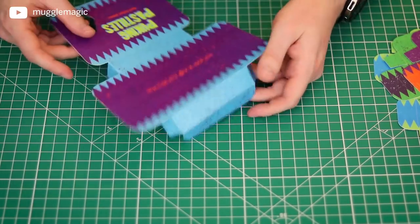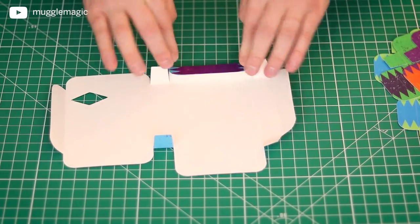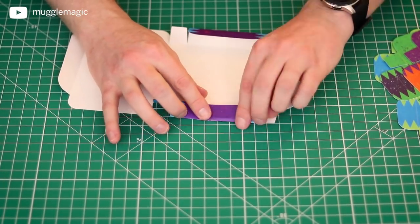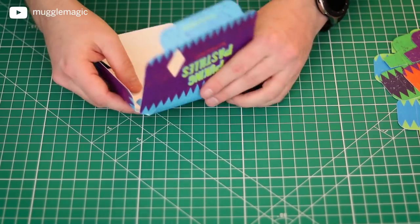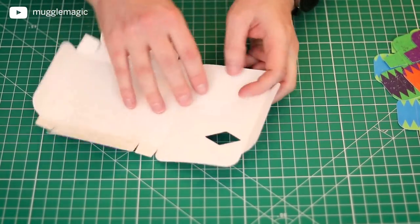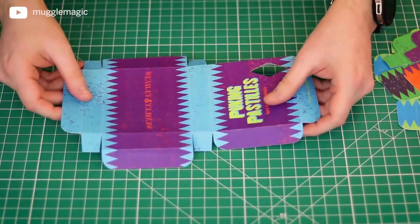There we go — that's how the box should be folded. I have to say that I am loving my Cricut Explore Air 2. It's making my DIY projects so much easier when it comes to cutting and folding. You can cut more intricate and more exact lines. It's just perfect.